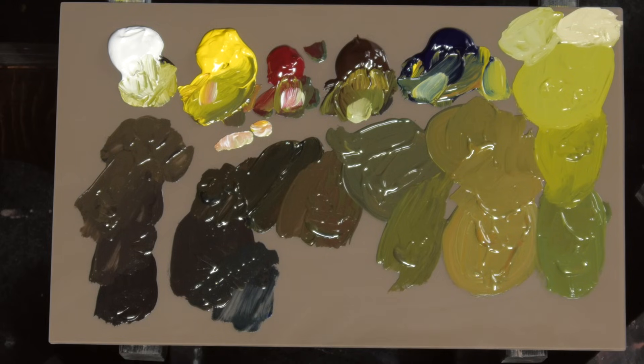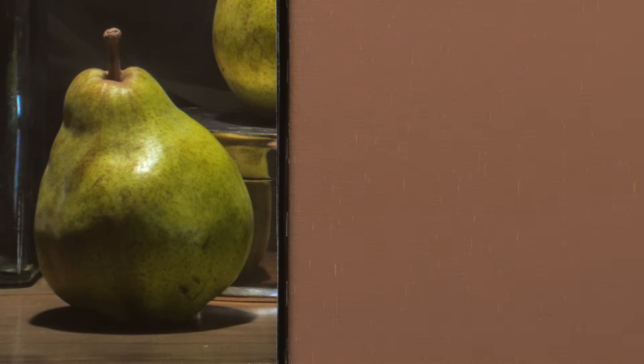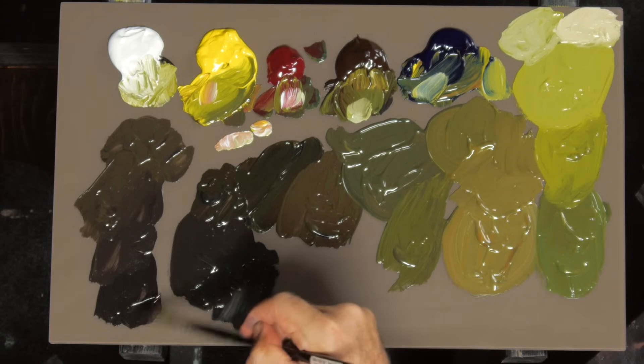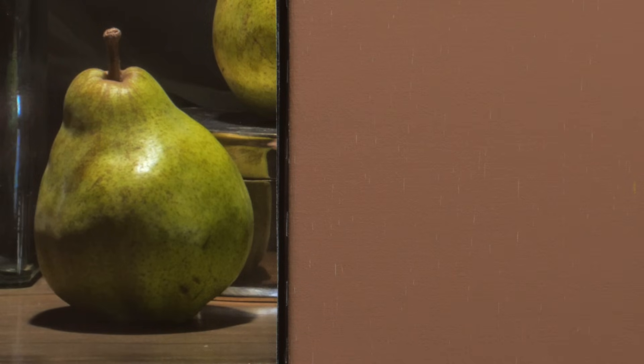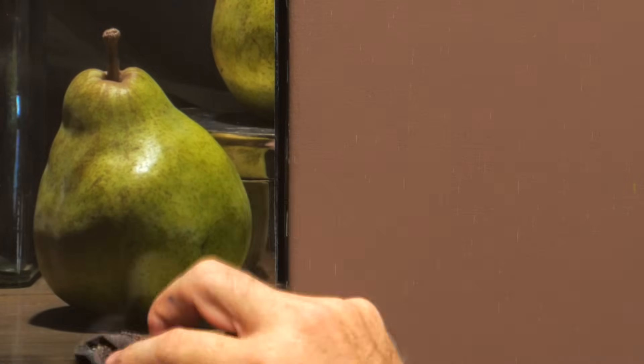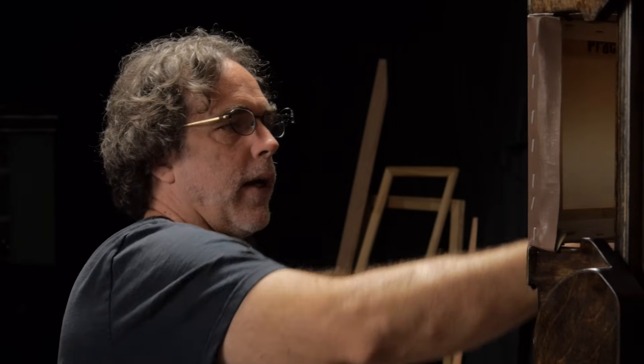I don't do that much pre-mixing. I mixed every one of these colors in about 10 or 15 minutes, and I'm going to mix a lot more as I go. But I don't recommend that you paint this way if you're starting out. I might check a few colors — if I want to see what this shadow's doing, I can do a quick check. But I don't normally check colors very much when painting; I just trust my instinct, and that's an instinct anybody can develop over time.